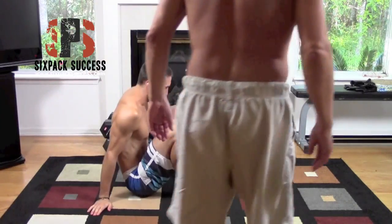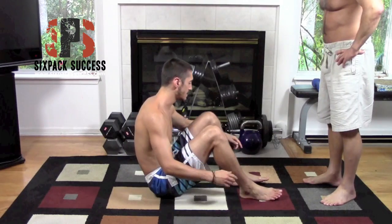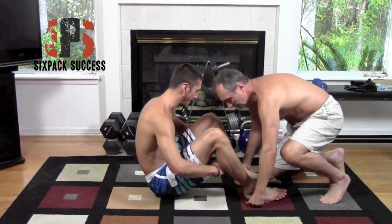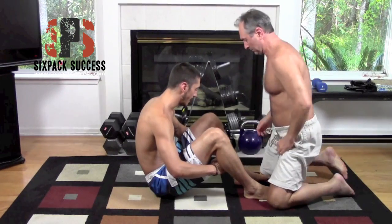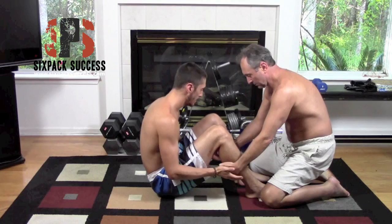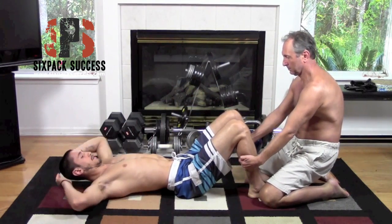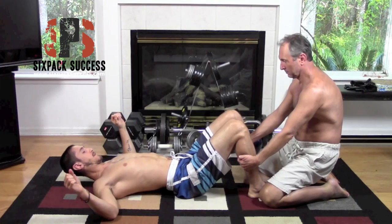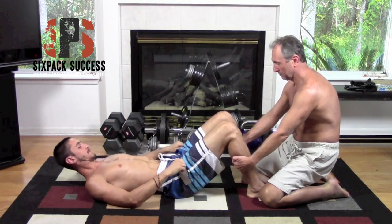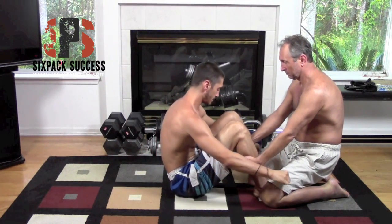This is the Janda sit-up — by far probably the most difficult abdominal exercise you can do. This exercise eliminates hip flexor recruitment. As you can see, I'm asking my assistant — that's my dad — to cup behind my calves about halfway up my feet, and he's pulling up at about a 45-degree angle.